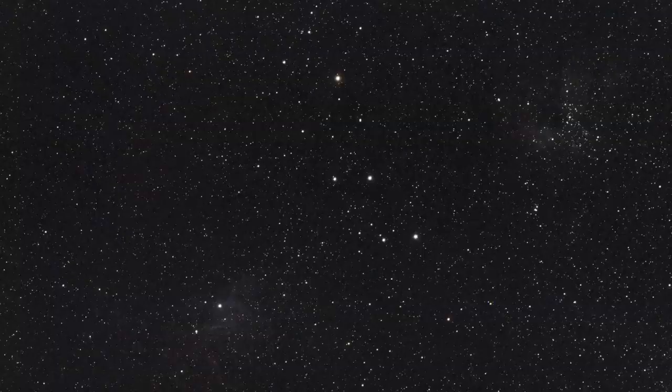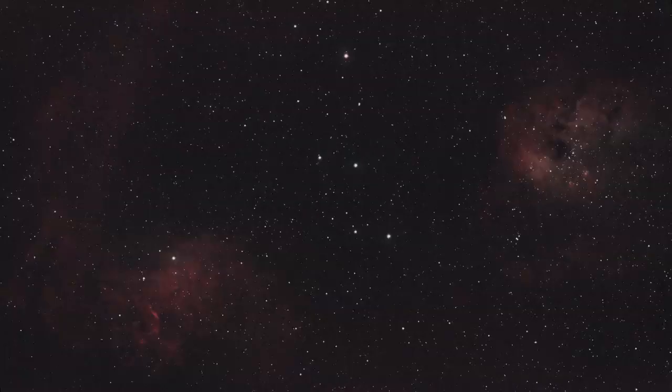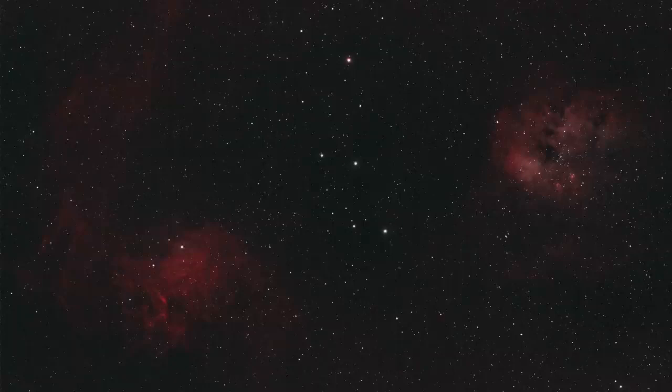As a baseline, here is a half-hour integration with a stock Canon T7, and here is a half-hour with the Optolong L-Enhance added in the light path with that same stock Canon T7. And here's a half-hour integration with the L-Extreme, and finally a half-hour integration with the Antlea ALP-T.